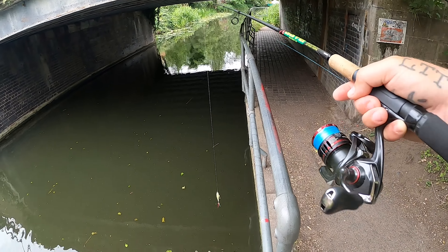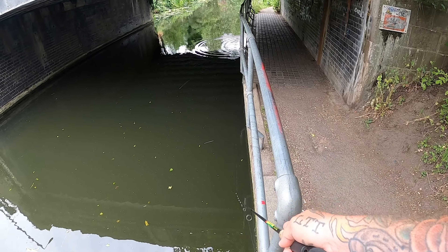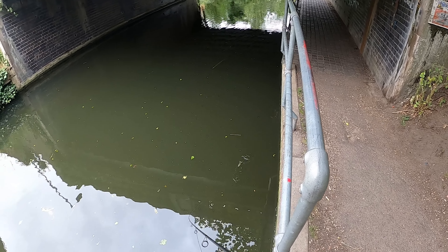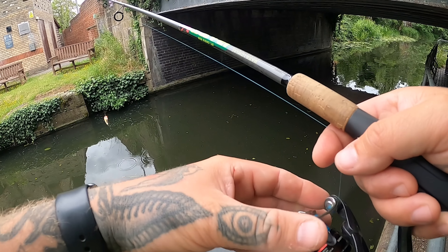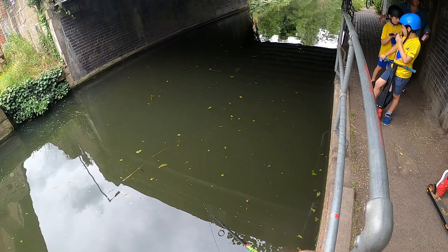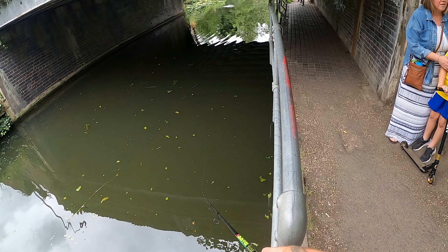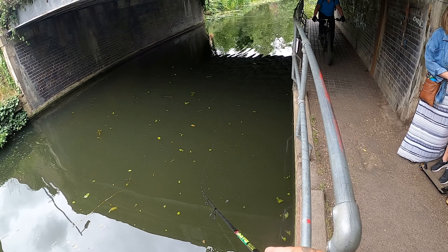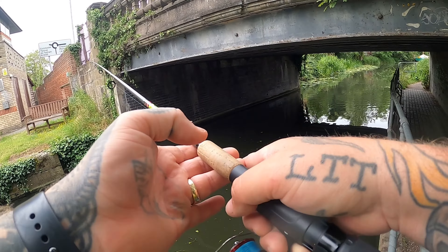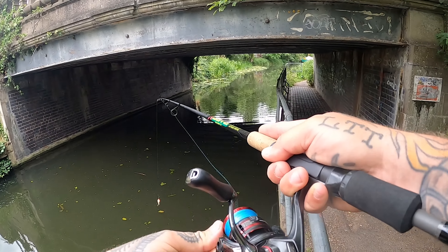The GoPro probably won't have picked it up, but I just got followed by about six baby perch. I tried to get a kid nearby to come and watch. He was curious — asking if we'd caught any fish. I explained fishing takes a long time; they don't just jump on. Not always!